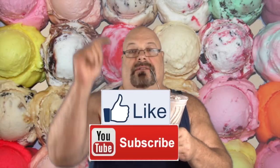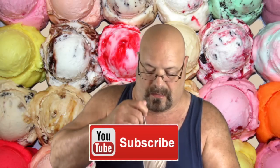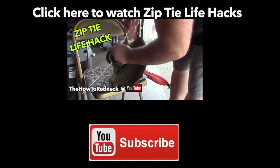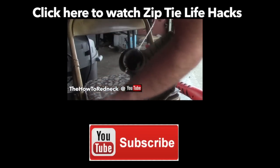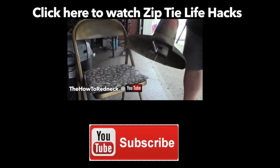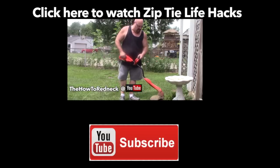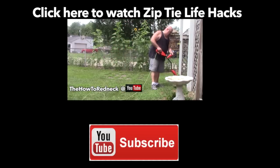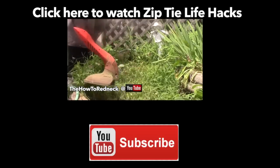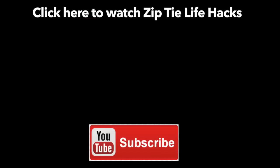Here you go, folks. Thanks for watching. As always, smash that like button for me, hit the subscribe button, subscribe and share this video. I'll see you next time.